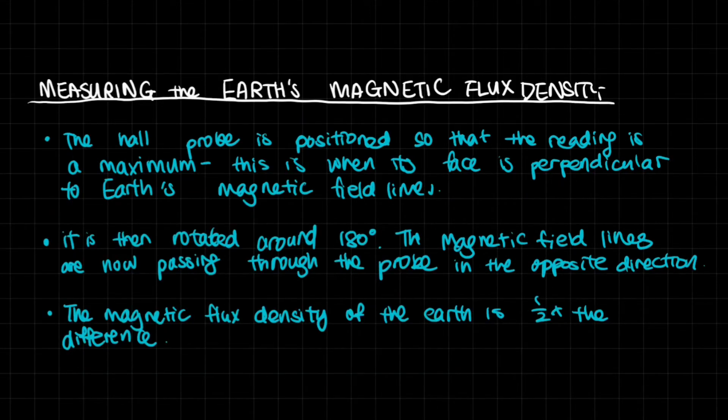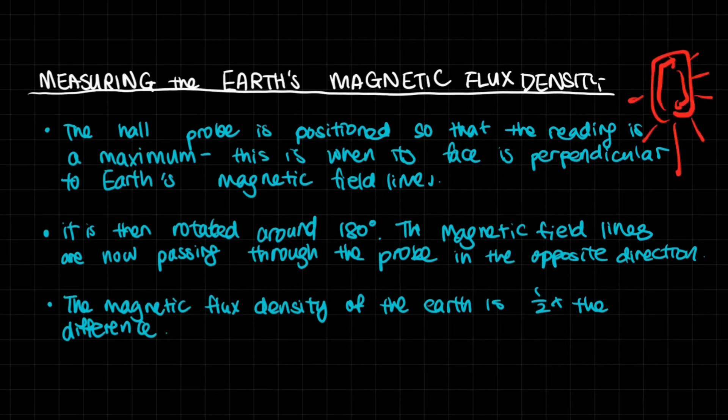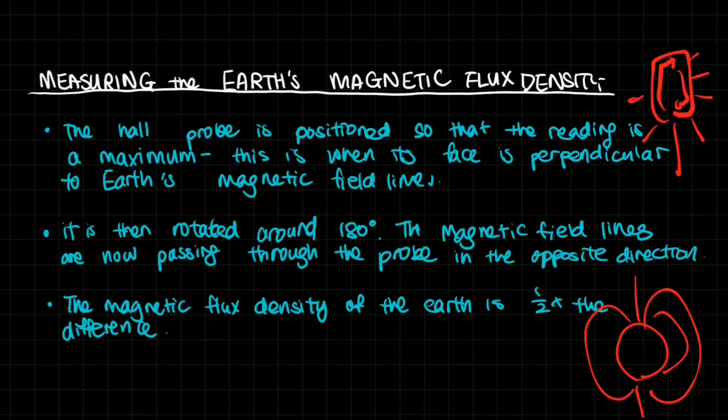Using the Hall probe, we can measure the Earth's magnetic flux density. The Earth is kind of a giant magnet, which is very important — not only for compasses and navigation, but many organisms like birds depend on this magnetic field that most of us are oblivious to in our daily lives. So how do we measure this very important Earth's magnetic flux density?